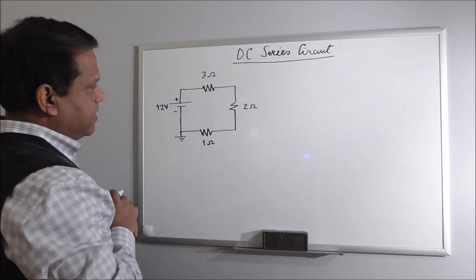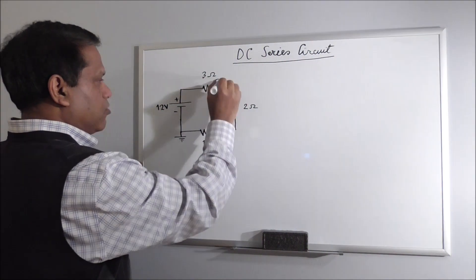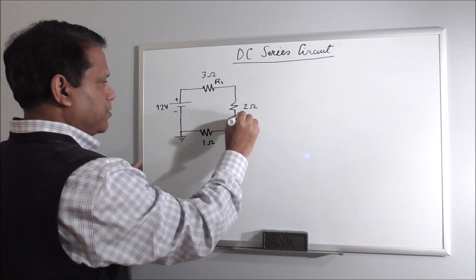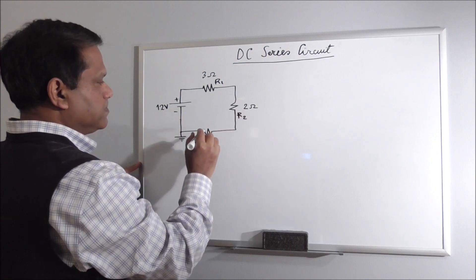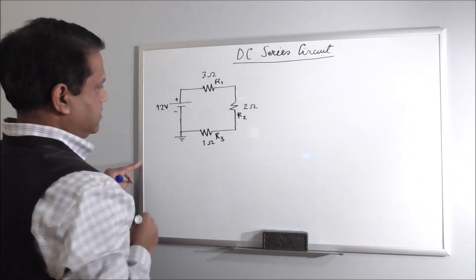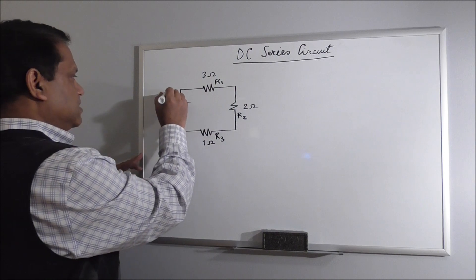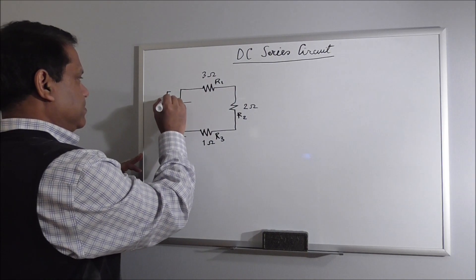Let's also name them. Say this is R1, R2, R3. And let's also name this element — let's call this E, the battery.